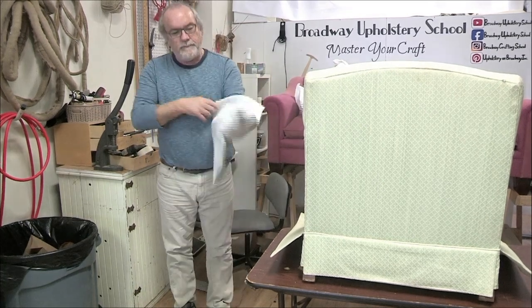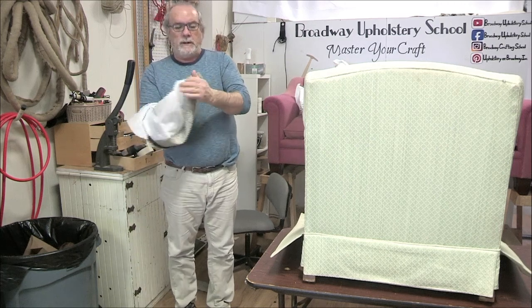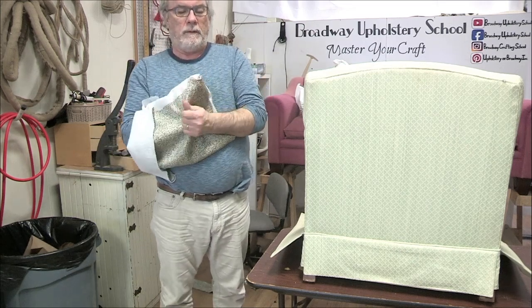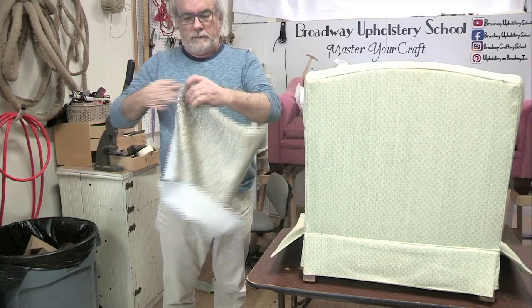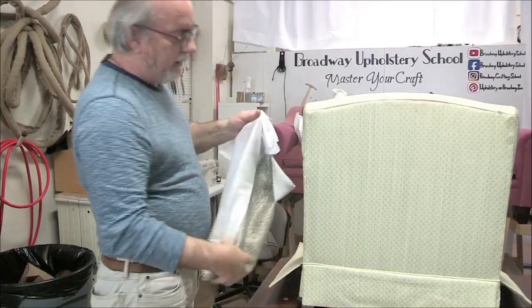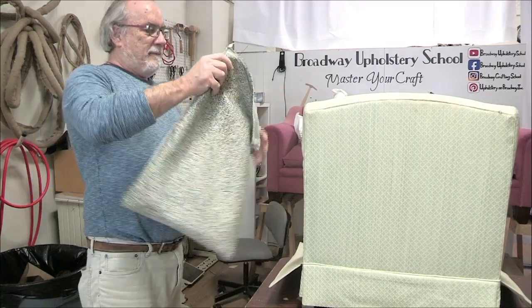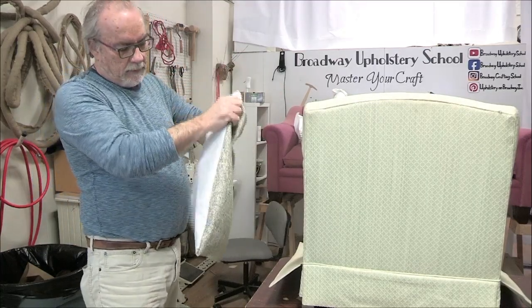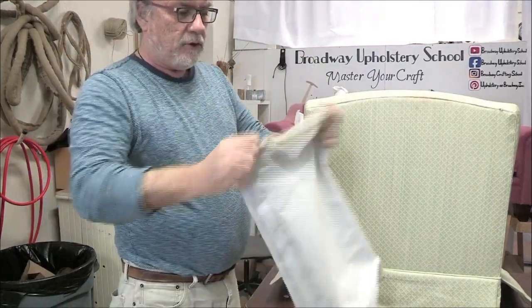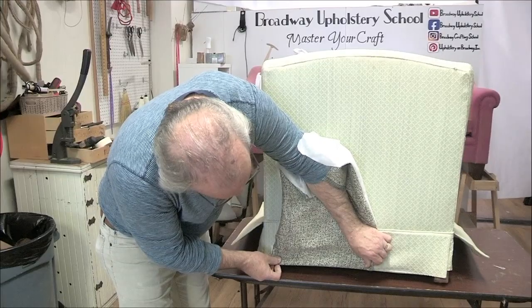I'm going to reverse this now. So these get ironed out - the bottom has to be ironed out. So what you've created is a big pocket. It's like a big one of these, only it's your outside back - the whole thing is your outside back. Just want to show you that after this is ironed out, it's got a nice straight edge on the bottom, like so. See that? Once it's on.